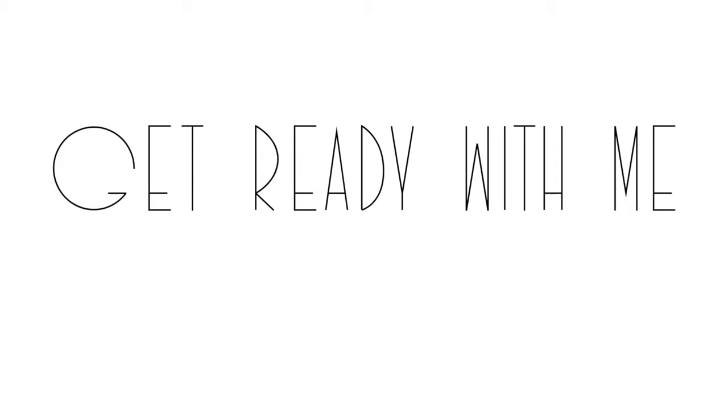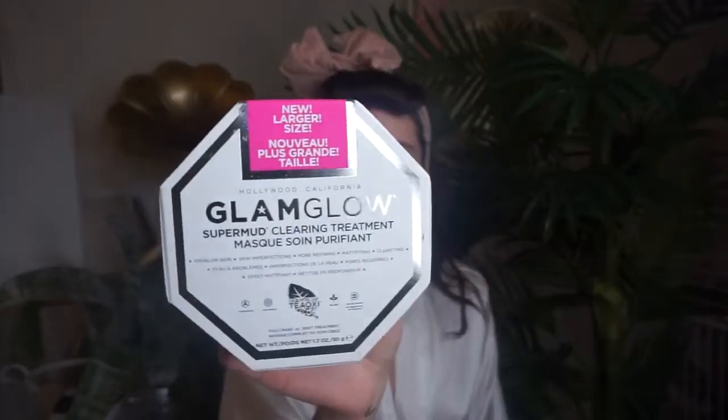Get ready with me, starring Val Mercado. Hey gals! Get ready with me as I show you guys how I use Glam Glow Super Mud Mask to give my skin a little pick me up. I love this mask because it contains activated charcoal which helps skin imperfections.